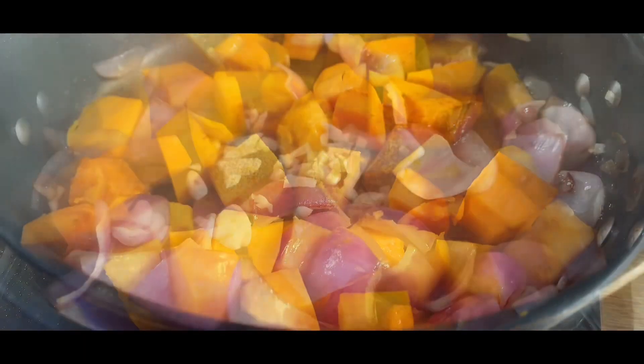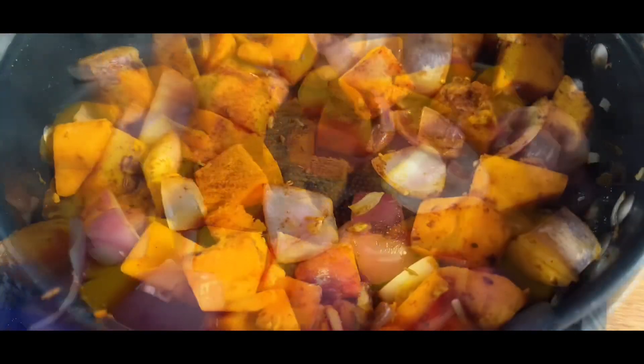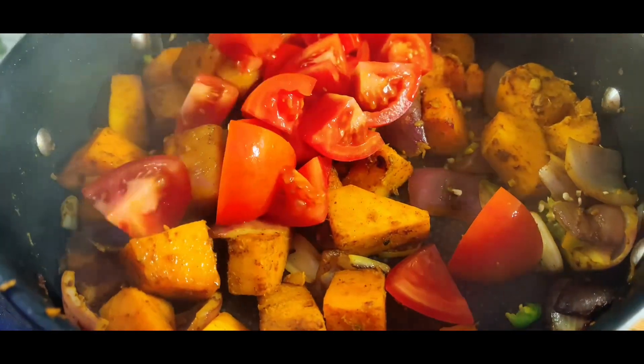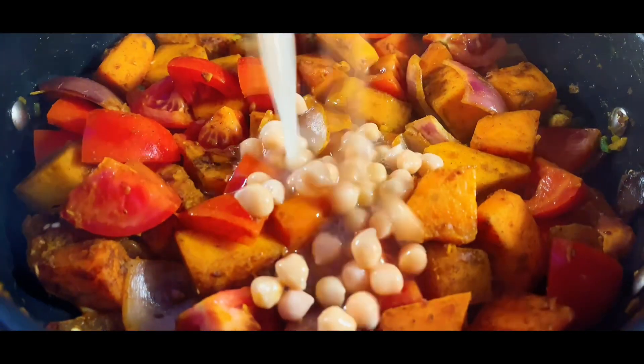Then add in the garlic, followed by the spices. Next add in your chilli, the tomatoes, and then tip in the full tin of chickpeas.